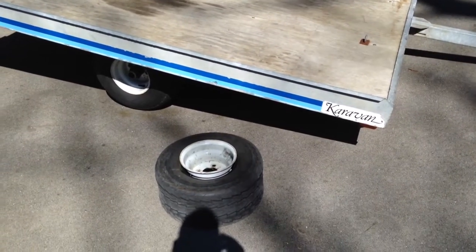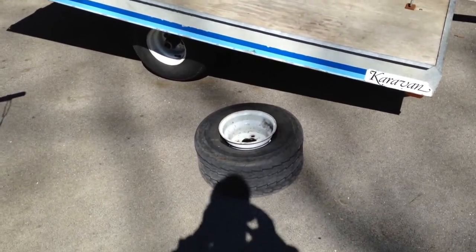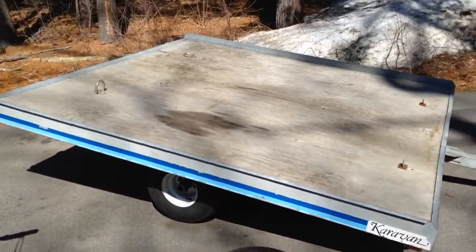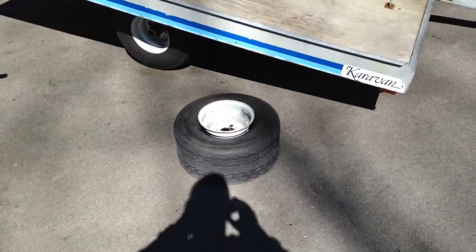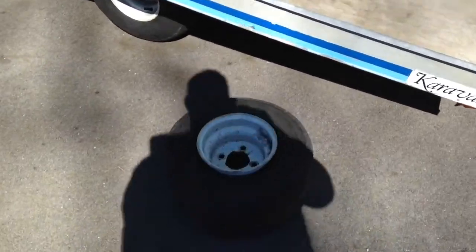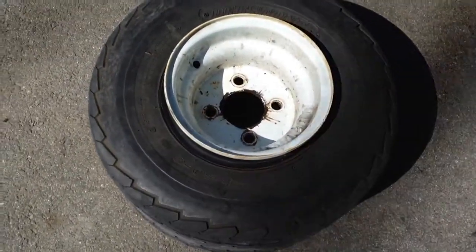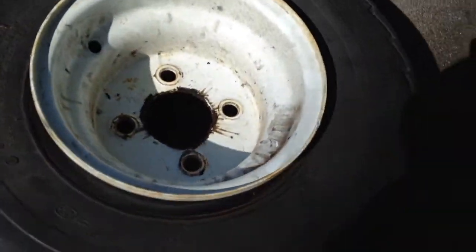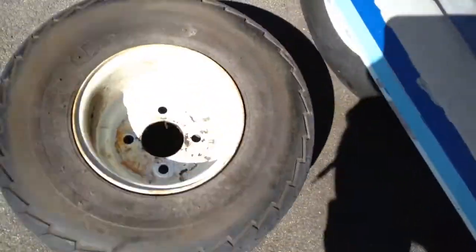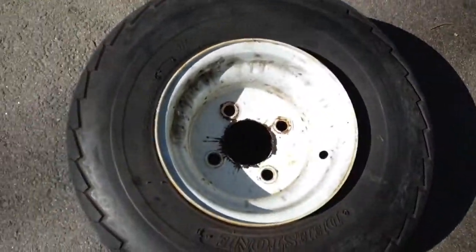I just wanted to do a quick video on what to check for on your tires when you have a ski-mobile trailer or an ATV trailer like this one. Before I head out, I do a check on the tires on the ATV trailer once a year, and these looked like they were okay. They're fairly new, only a couple years old, so the tread patterns on them are fine. There's plenty of tread and they're not dry rotted at all.